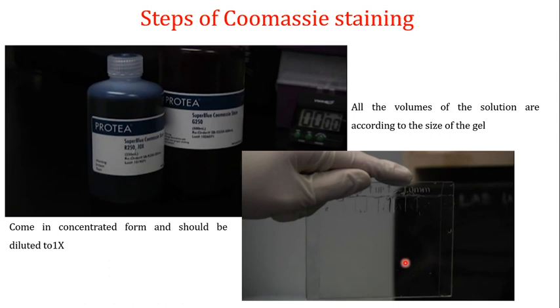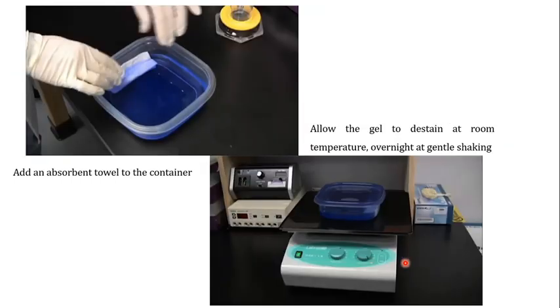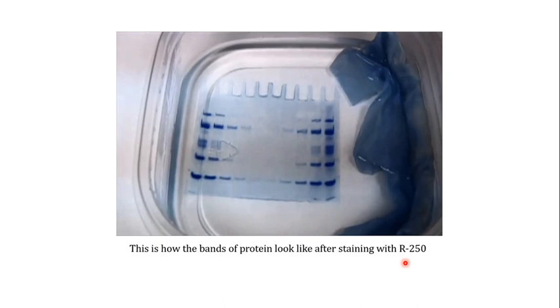I discussed the name and discovery, and then gave details of the Coomassie staining steps. This is how protein bands look after staining with R-250 — you can see the blue bands.